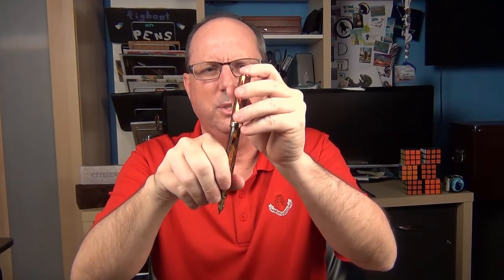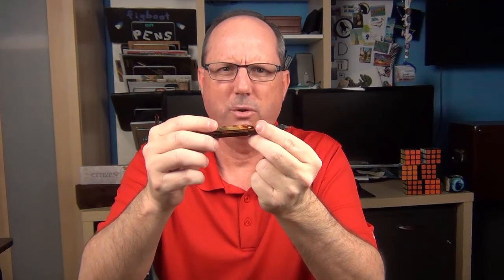I don't find the threads to be sharp at all. The cap does snap to post, which is nice and a bit unexpected for a pen like this. Posting does, however, kind of throw the balance off, so I typically don't use it posted—and it is plenty long enough to use comfortably. The Mylord is a piston filler. I find the piston to operate smoothly and the pen has a decent ink capacity. It does not have an ink window, which really doesn't bother me. I'm not sure how best to incorporate an ink window into this pen, but it doesn't bother me at all.